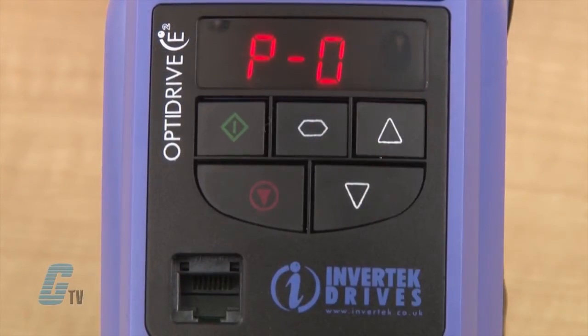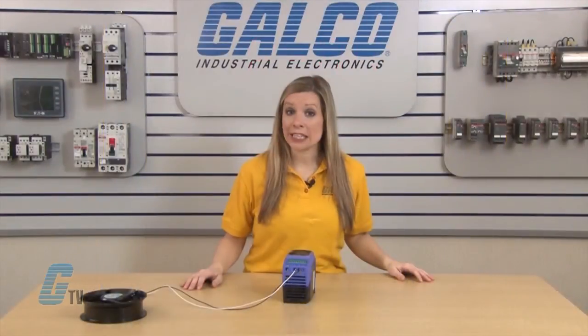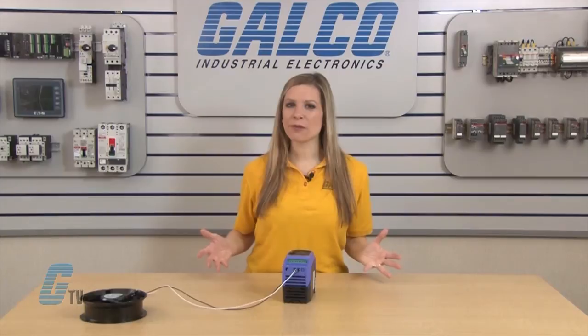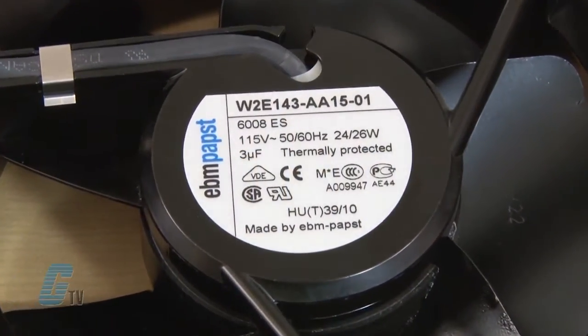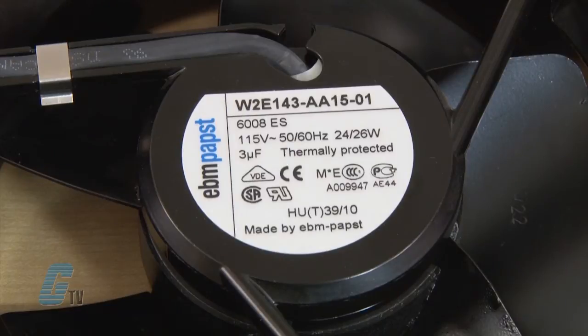I will go to P-7. From P-7 to P-10 is where I will plug in my motor data. This information is typically printed on the name plate of your motor and will differ from motor to motor. The motor I have is a fan from EVM Pabst rated for 115 volts with 0.23 amps at 60 hertz.